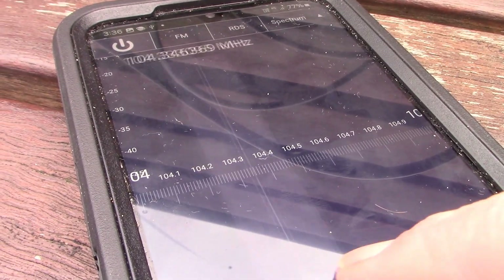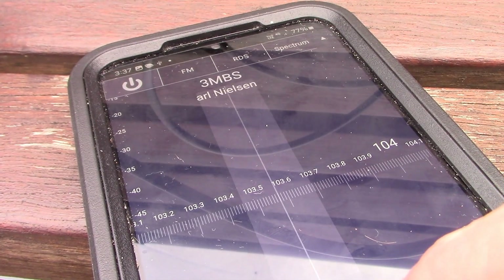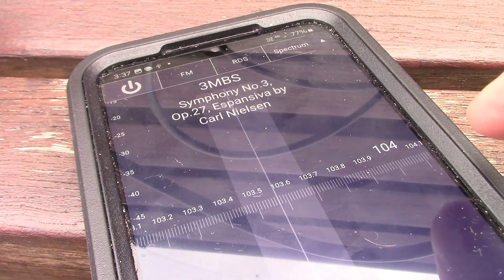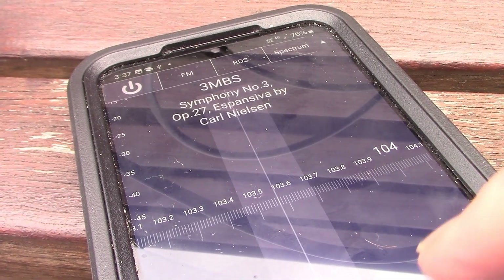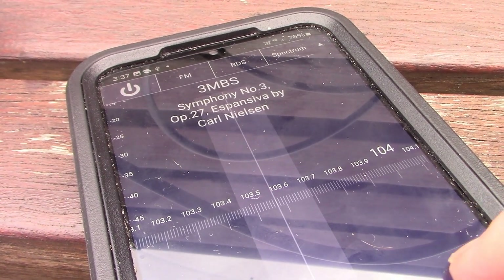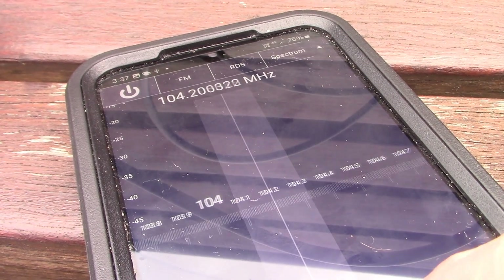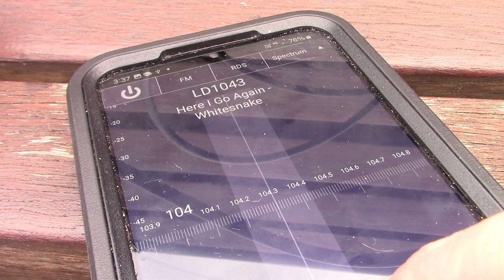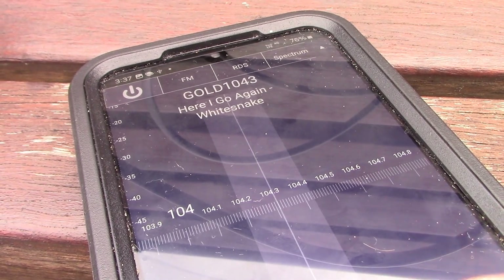Now we are on the FM Broadcast Band. One thing I suggest if you are trying this for the first time: try the FM Broadcast Band, because you are likely to have some strong local signals and this will help get you used to some of the functions.